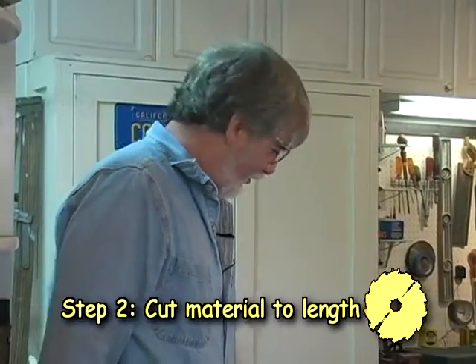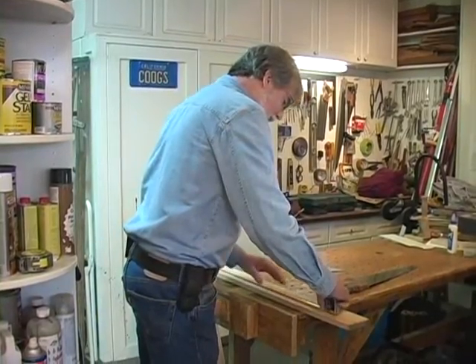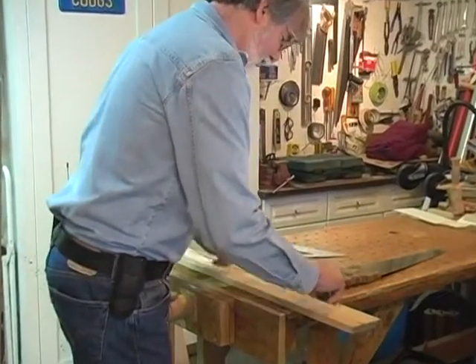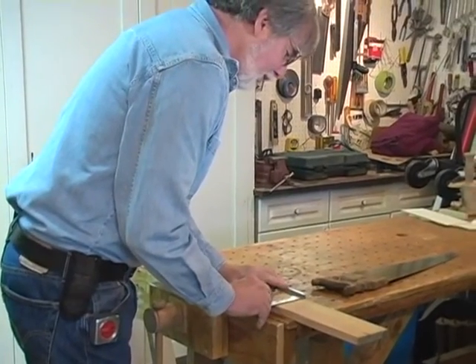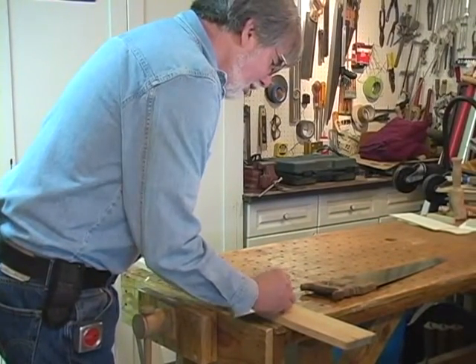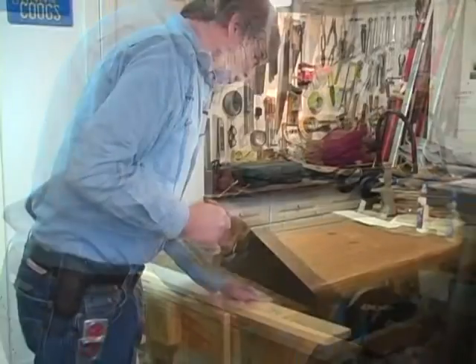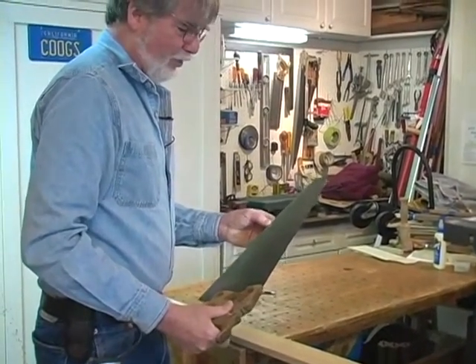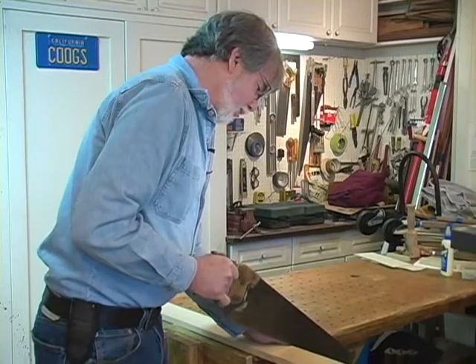Step two: cut material to length. I'm going to cut this to length. First thing to do is take a measurement — all these stretchers are twenty-three inches long, so I'll mark at twenty-three inches. Use a square. I'm going to use a handsaw for this one. You don't want a saw with large teeth; you want almost a finish saw so that you don't splinter the wood as you cut it.